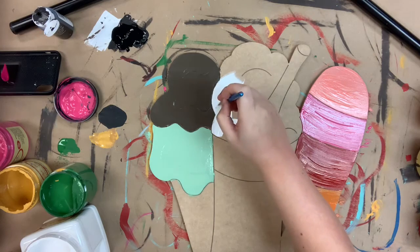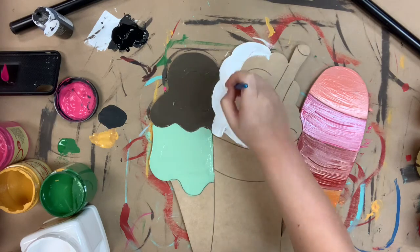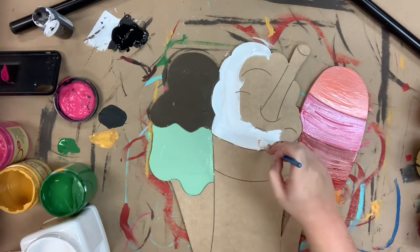Now I'm going in with the color cotton to base coat this ice cream or whipped cream part on my milkshake.